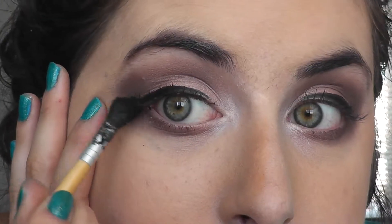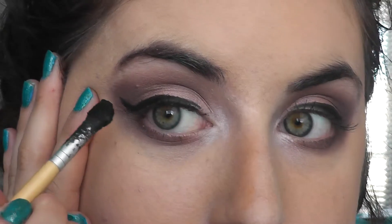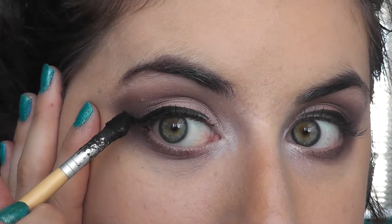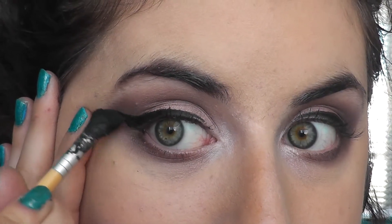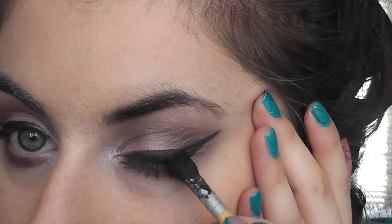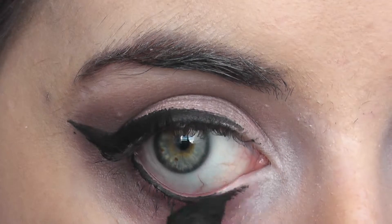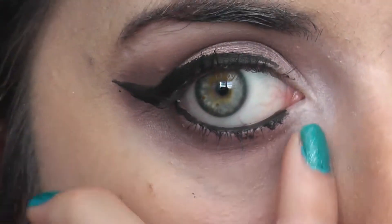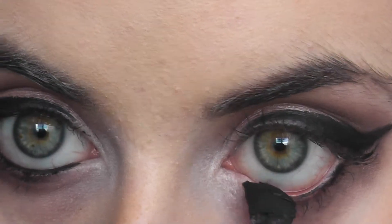I'm going to wing it out. It was going to be a small wing and ended up as a big wing — it doesn't really matter, do what you want. My eyeliner length and thickness always depends on how steady my hand is that day. I'm going to do my lower waterline as well, and with that brush it's pretty hard to not smudge it, so I always just use my finger and wipe it away. It's smokey and smudgy anyway so it doesn't really matter that much.